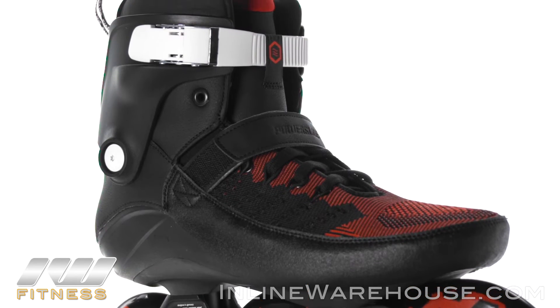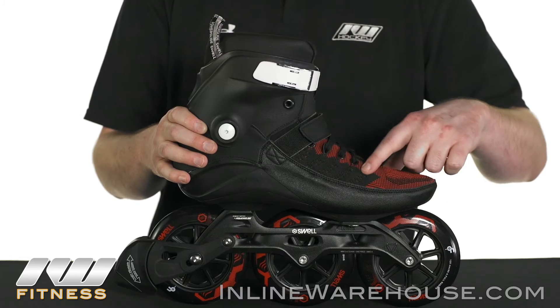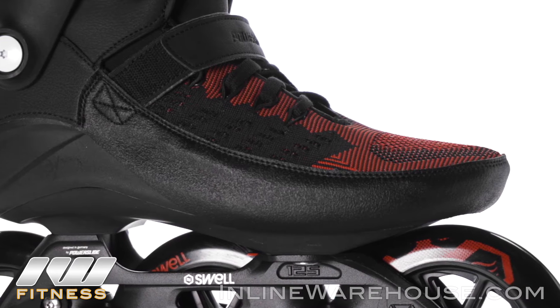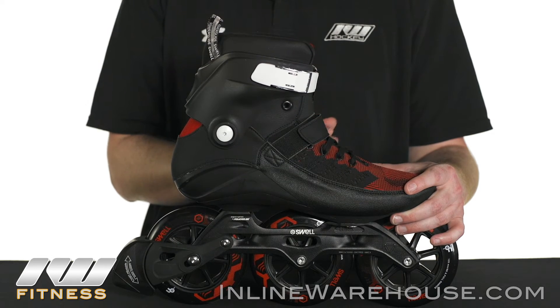In regard to the boot, we're going to have a PowerKnit Softshell. This is a little different design from PowerSlide than they've had in a couple of their previous boots. What I really like about it is how the lacelets have channels that go through each lacelet, which provides an extra level of wrapping. For those who want a nice snug or comfortable fit, this is definitely a good boot choice.